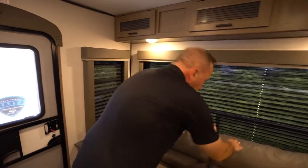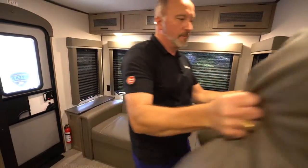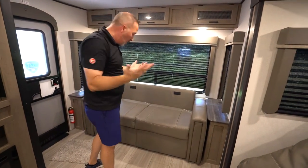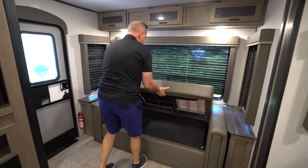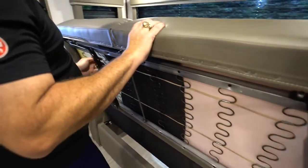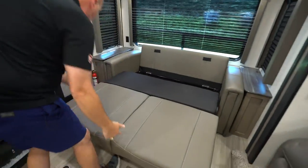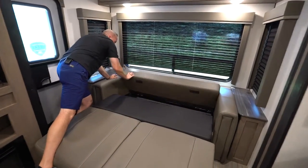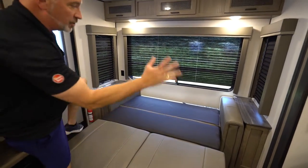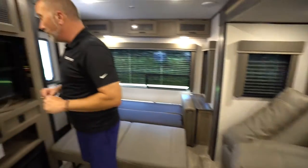To deploy the sleeper sofa, first take the pillows off. Be careful because it is heavy — if you don't feel comfortable, have someone help you. Pull the bottom out, extend the legs, set it down, and then the back portion just folds right down. There's your two-position sleeper sofa. You can put the cushions back as a headboard, or they also work as pillows.